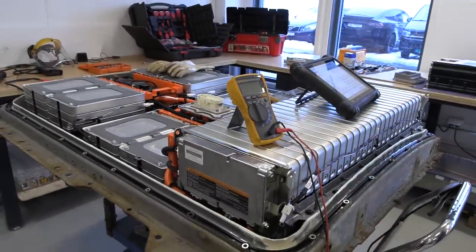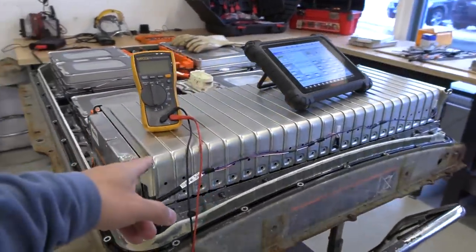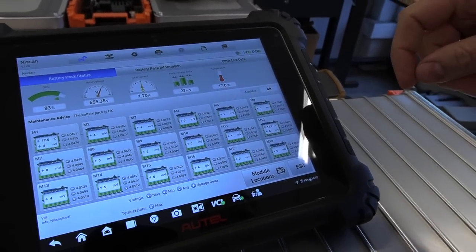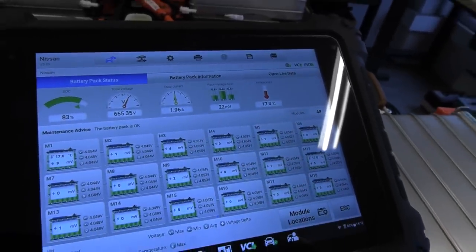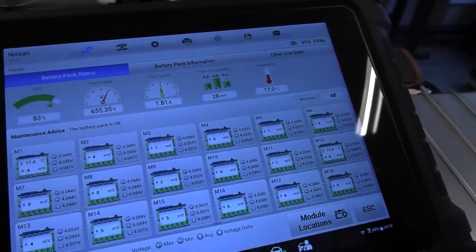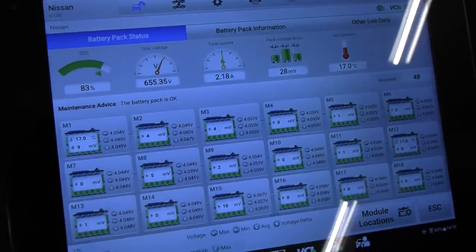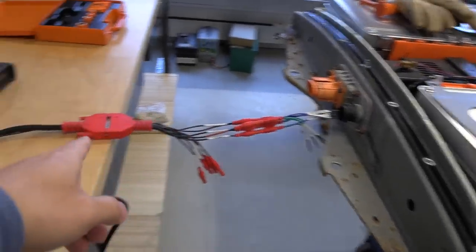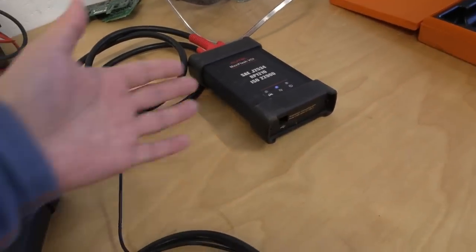By the way, this is the Leaf battery pack. It consists of boxes — one box contains two cells. I counted 48 of these boxes and 96 cells total, so 48 modules in total. And this is a generic diagnostic tool that works on the Leaf, Tesla, and Kia. You connect it directly to the battery — you don't need it connected to the car — and it communicates via Bluetooth.